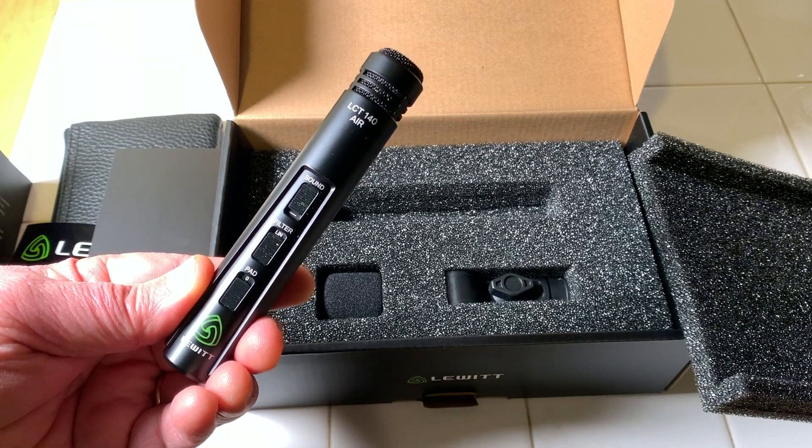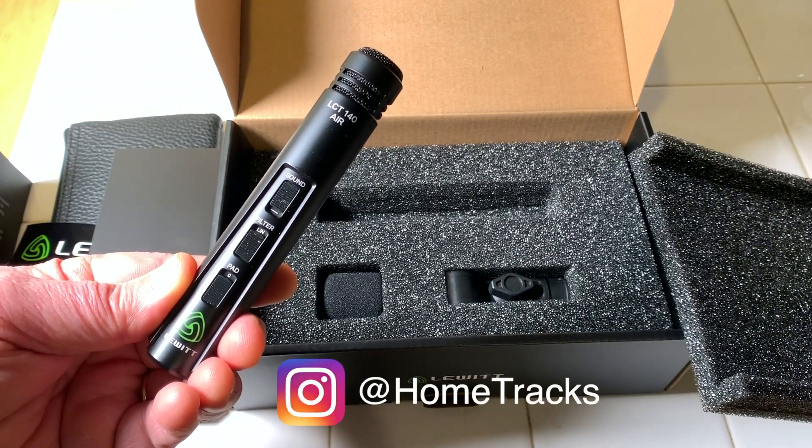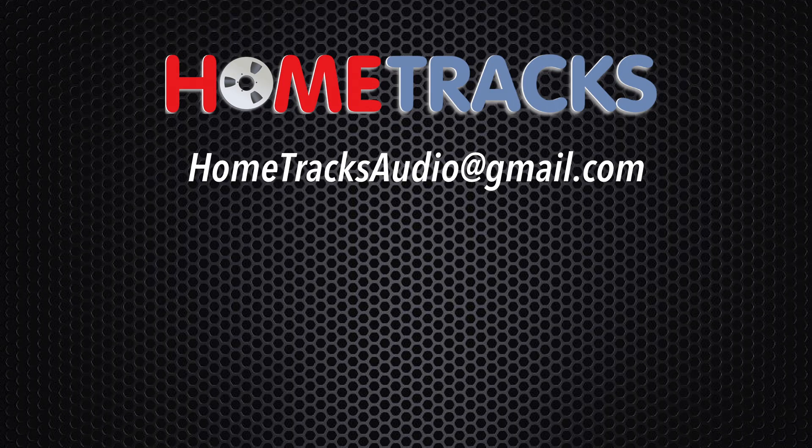Thanks for watching guys — hit that like button and don't forget to subscribe to Home Tracks for more home recording content. Also please follow me on Instagram for updates on when I'm putting up new videos. Feel free to post questions in the comments below or email me at the address listed. Good luck with your home studio!